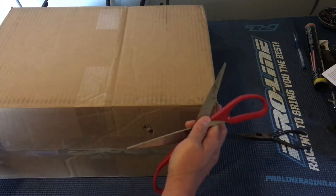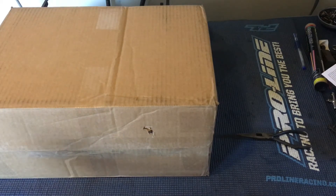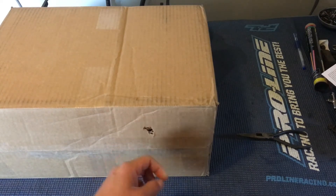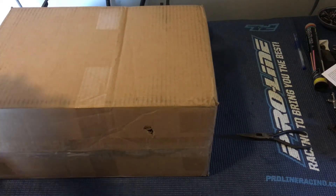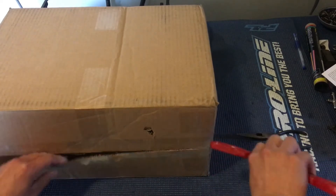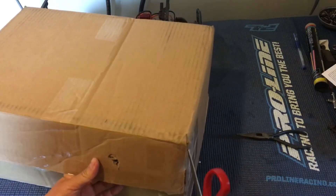You guys have seen our recent videos on the ECX Ruckus — we decided to get its little sibling, an ECX Amp. Ended up getting this one on eBay, just came in. There's a little bit of a dent in the box here, hopefully everything's okay. Going to go ahead and cut the box open. The Ruckus we got locally off of Craigslist, used.